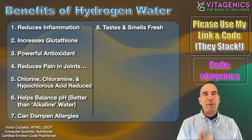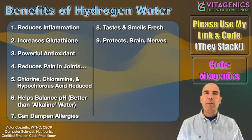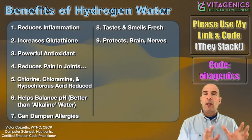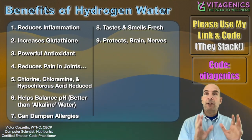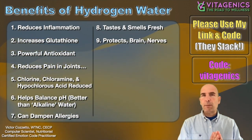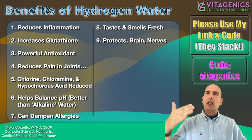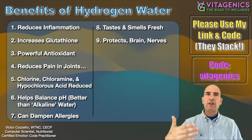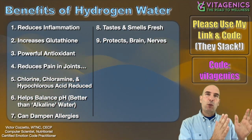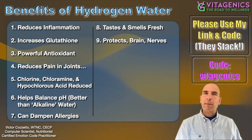One cool thing: it makes your water taste and smell fresh — you can actually smell and taste the difference. It also protects your brain cells and nerve cells. People with Parkinson's disease have shown improvement when drinking molecular hydrogen water. That's a pretty big thing. Again, you can just go research the studies yourself. We don't fully understand this completely, but it helps. A lot of the studies will say it 'may help' with this or that, but the bottom line is people are seeing the results — the studies are showing positive results, even if we don't always understand exactly why.